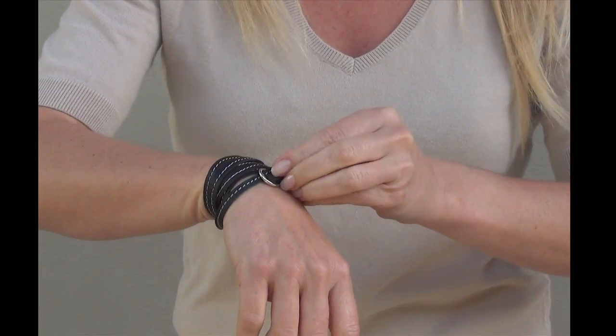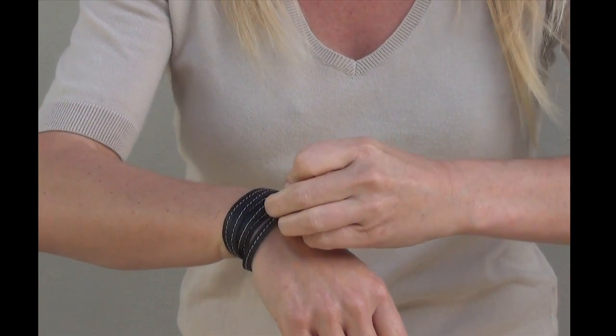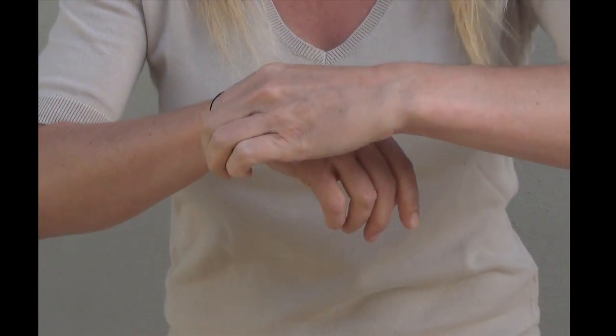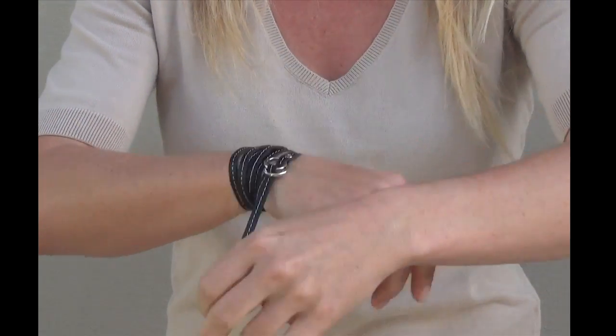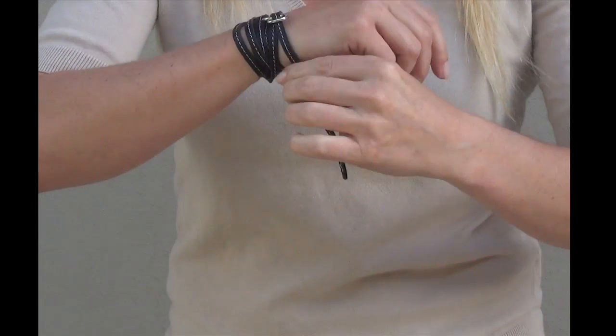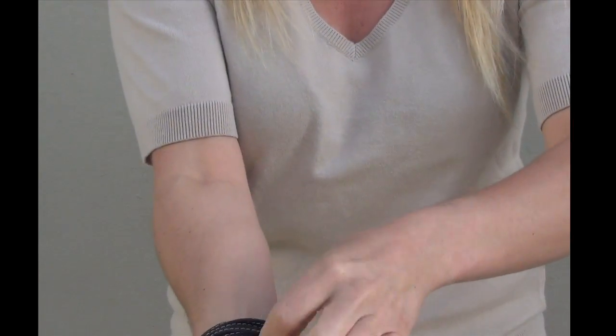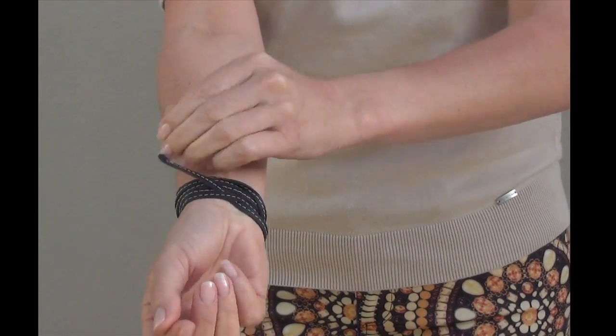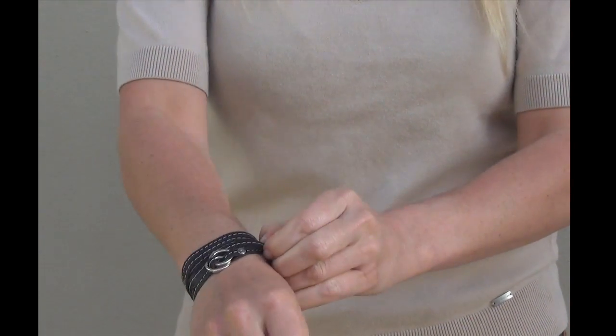You bring it back through one of the bottom loops, pull it tight, and whatever ribbon is sticking out you tuck it at the back under one of the straps — and there's your fret, voila.